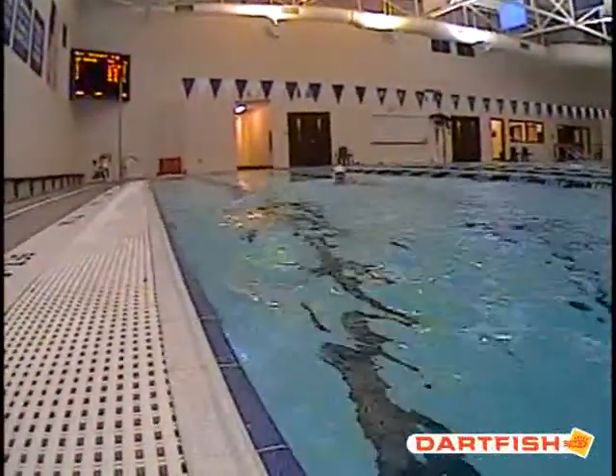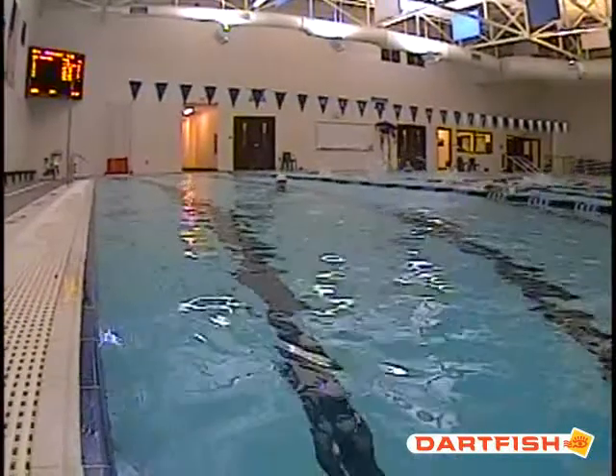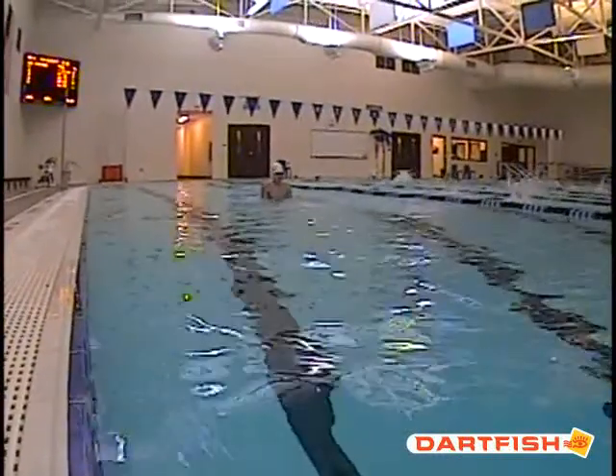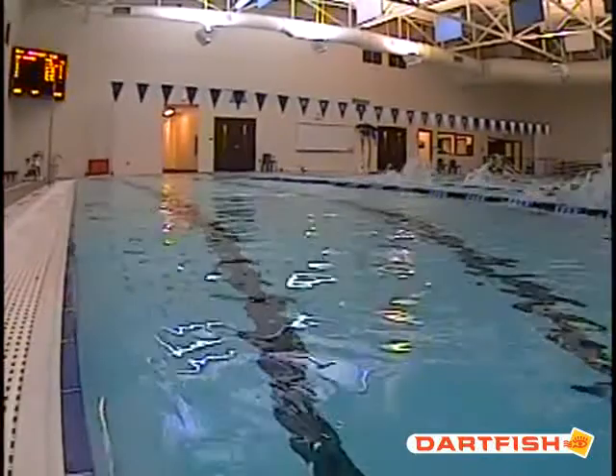But you can kind of see here, above the water, where he's moving his head a little bit. JD, you want to make sure when you're not breathing, you're not letting that head look forward and then drop back down. Keep that head in the same position all the way through.